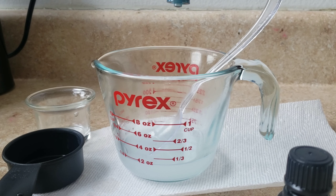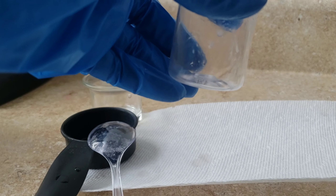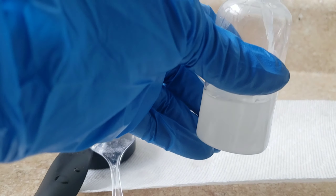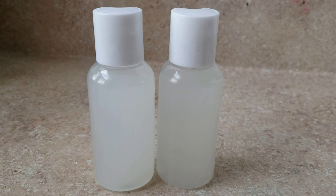Adding glycerin will moisturize our skin, especially for those of us with dry skin. After that, you can add your choice of essential oil — I use lavender, tea tree, or lemon. You can use all of them or just one, a total of eight drops. After that, you just bottle it and you're ready to go.